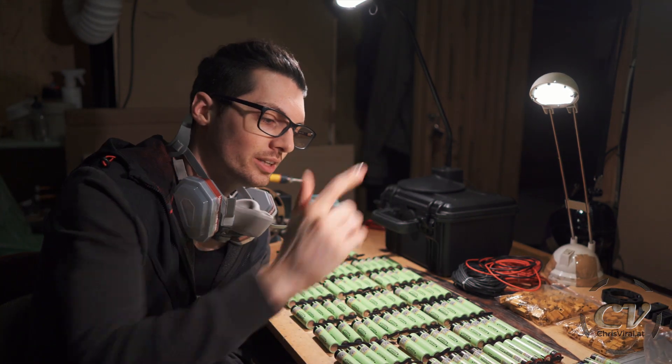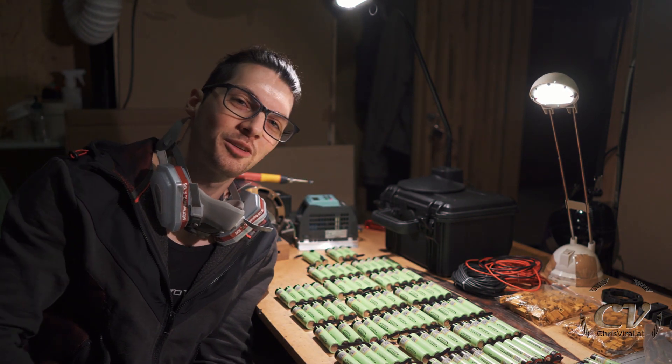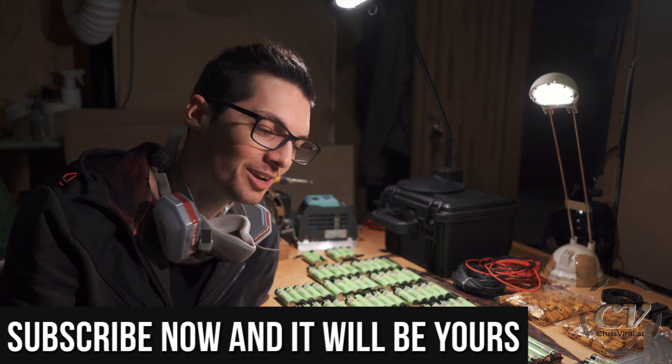By the way, all the DIY projects are right here — watch them all. But before we get started, love goes out to all my subscribers. Thank you for making my life special and worth living to the max, so let me try to get back with a sweet, sweet video.